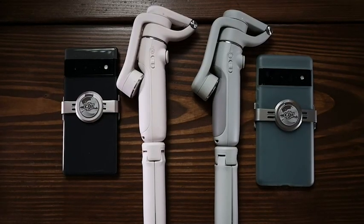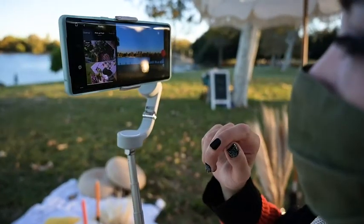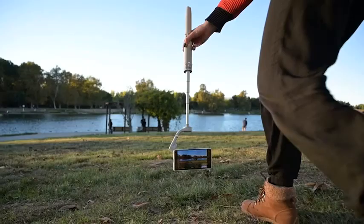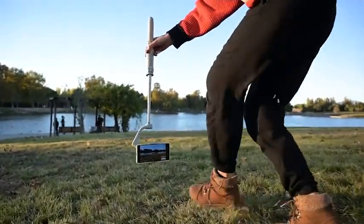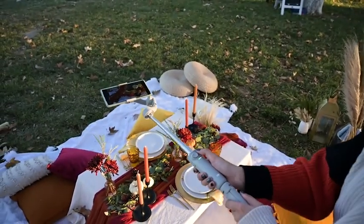So who is this gimbal for? Obviously the go-to would be travelers — this is really easy to pack up in your backpack. It's great for people who are mobile shooters who don't have a camera. It's also great for people who are just starting out in mobile photography or videography and want to up their production value with a little bit of camera movement, or they don't want to carry extra tripods and a gimbal and a selfie stick. This is an all-in-one situation.